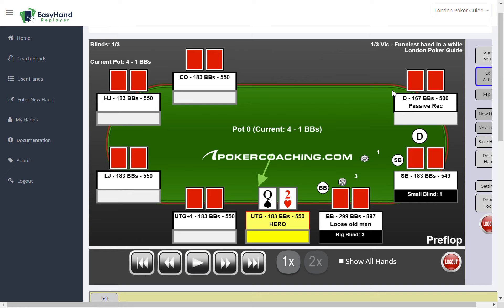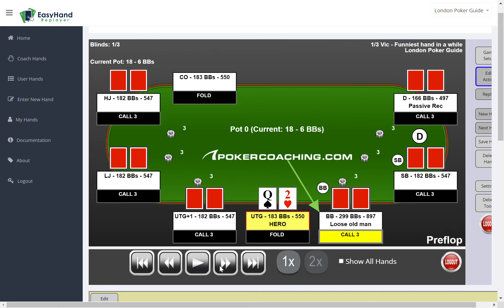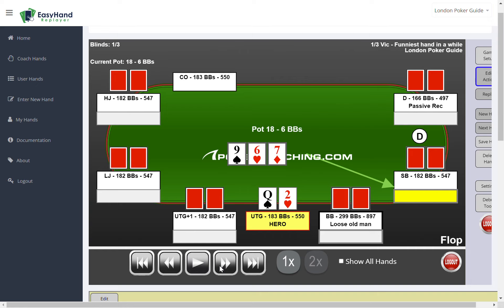I was under the gun here and I just have Queen deuce offsuit, so I just fold it and got ready to watch this hand. Basically almost everyone limps, including the passive recreational player on the button and the big blind, who will be our other protagonist here.